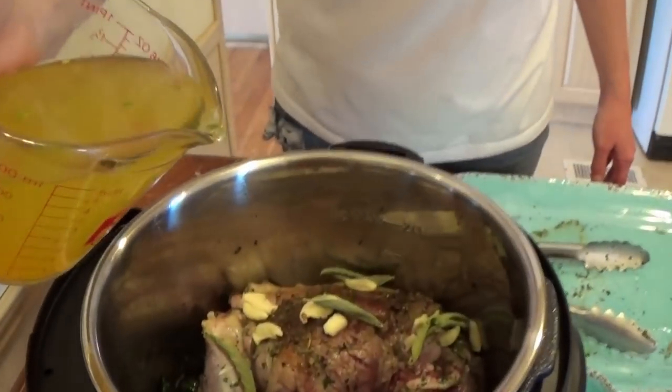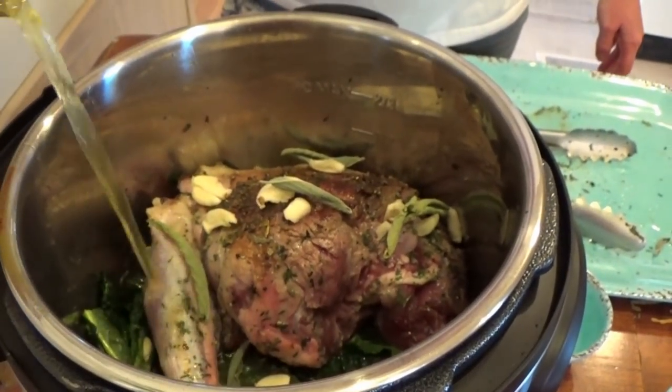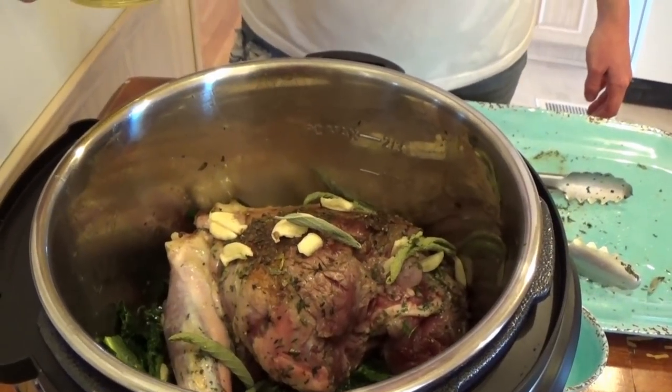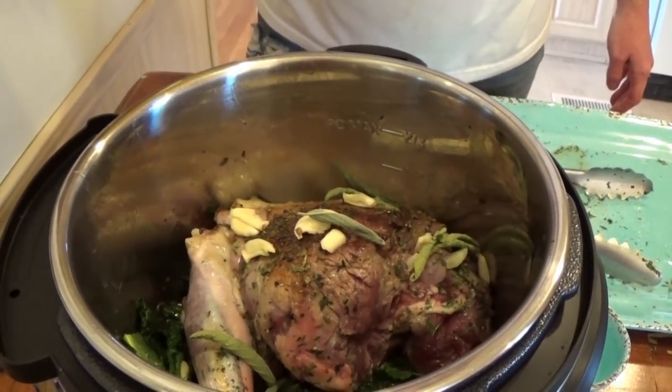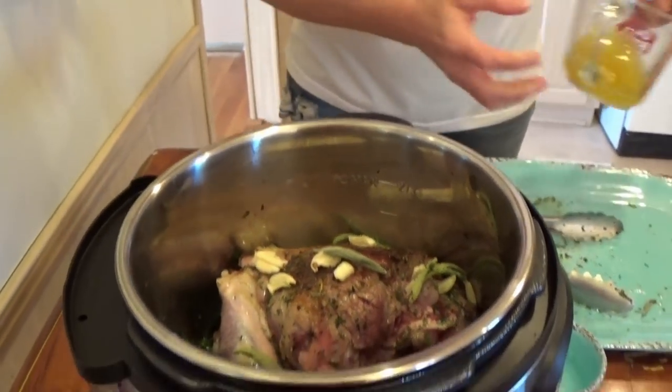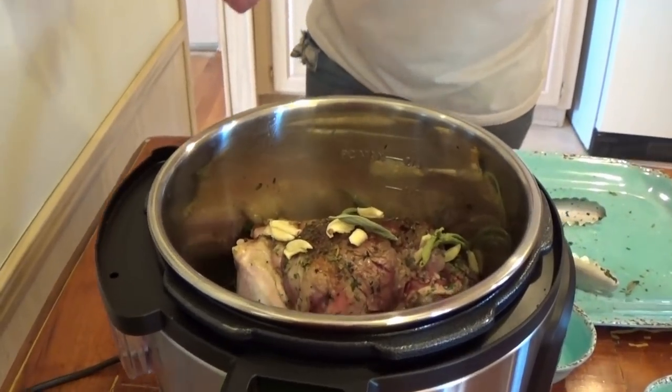You need some liquid for a pressure cooker, so I have to add liquid. It was really hard to find a goat Instant Pot recipe — I didn't find one, so I'm just winging it. Nobody seems to be cooking goat in an Instant Pot apparently. I'm going to use chicken broth. I don't want to put too much, so I'm going to go with about a cup. I think that will be good.